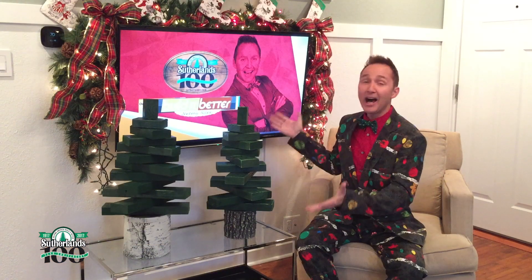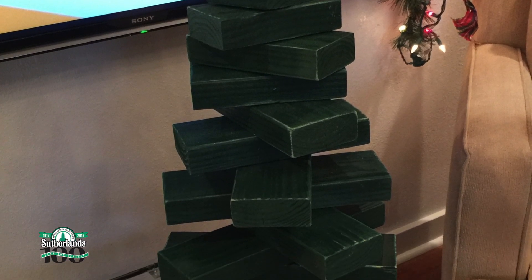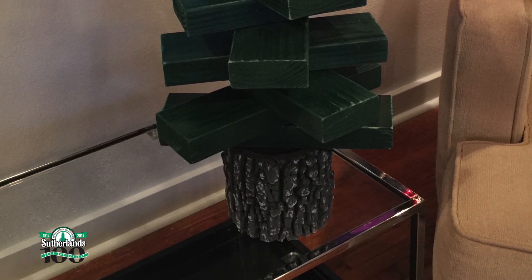Would you look how adorable these 2x4 evergreen trees turned out? Really, when you leave them just like this, they're universal — or evergreen, if you will — and can be used as decor all year long. But then again, they're also adorable to decorate at Christmas time.